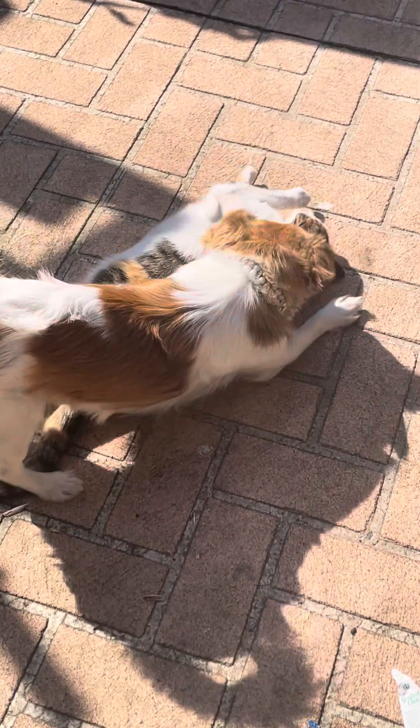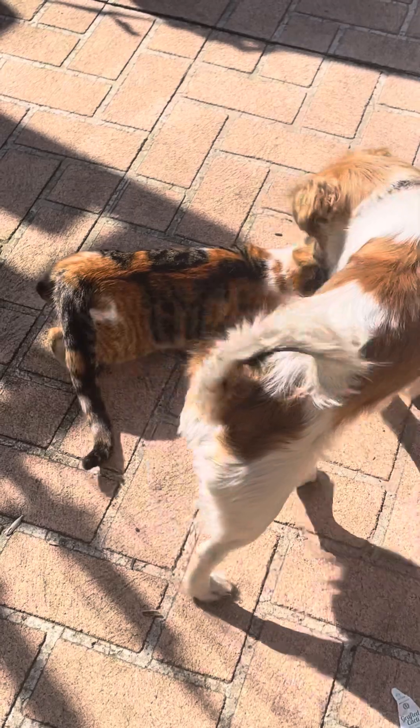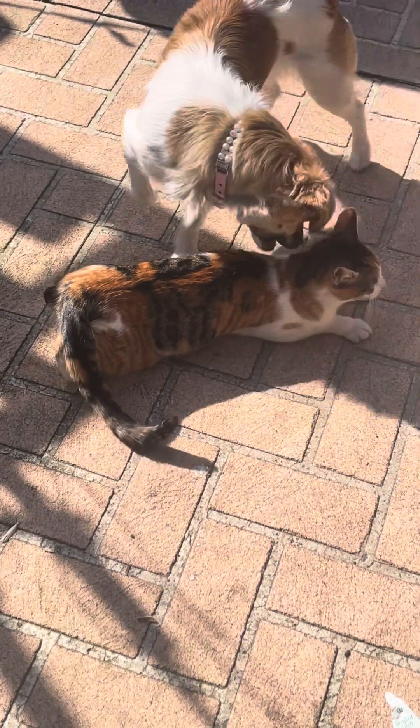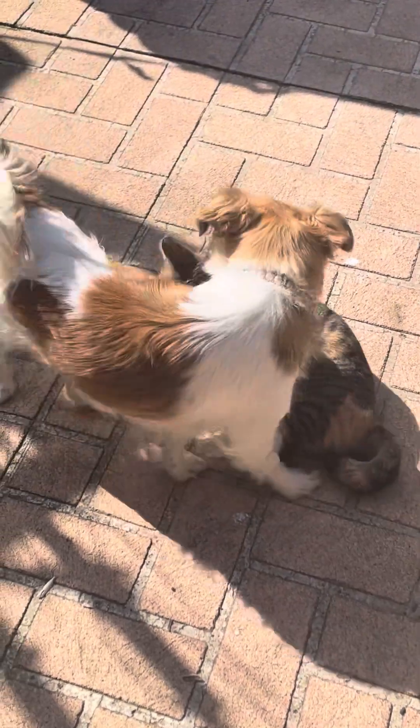Bico, no, no, no! Bico, no! Bico, no, no, no, no! Bico, stop!